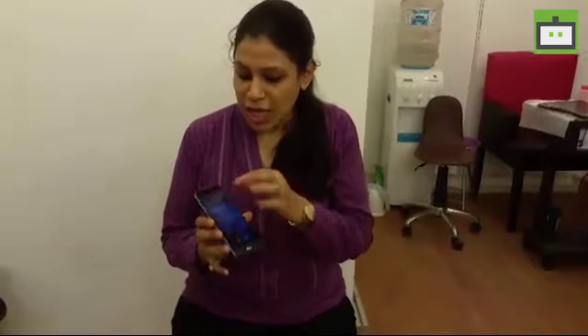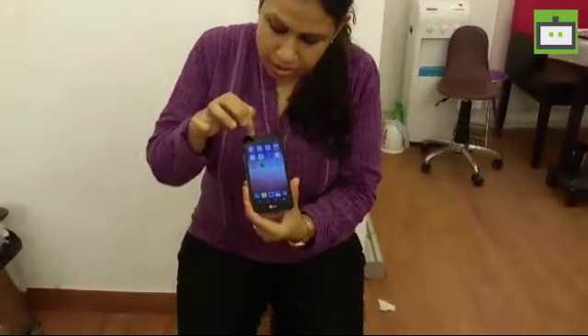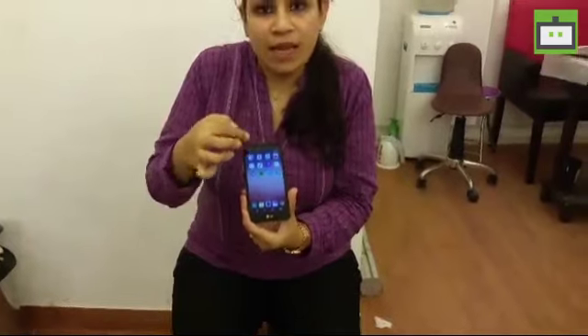I'm Harshita from Gizbot and I am at the launch of LG X-Screen smartphone, which is the company's first smartphone in the X-Series. That's a newly added series which essentially features a dual display interface, which is why it gets the X-Screen name. The X-Screen is essentially a small strip of display that comes right above your display on the screen itself, giving you easy access to applications that you recently used.